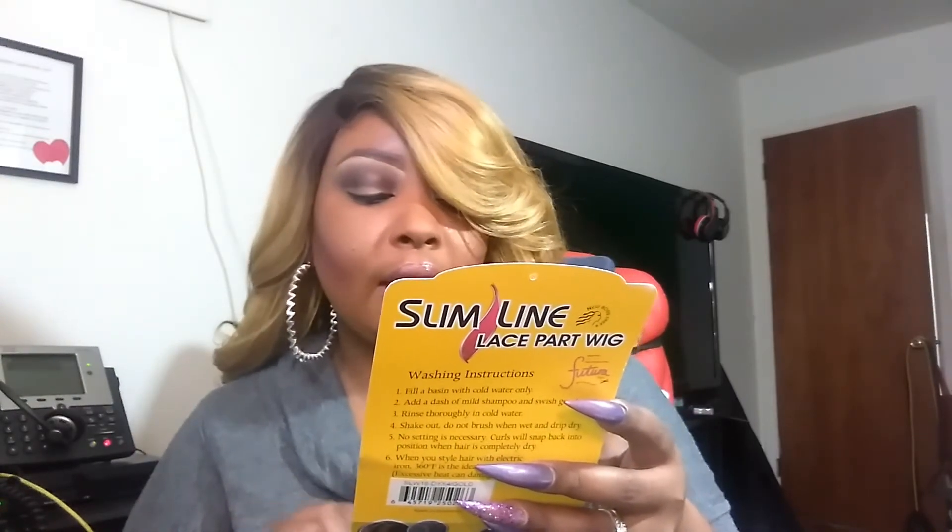In the color DYX4 Gold. She is heat safe from 200 degrees to 360 degrees. She comes in 1B, 2-4, Deep Violet, DYX1B Brown (which is kind of like anyone else's version of DR30), DX1B Red Wine, DXY4 Blonde, DYX4 Gold, FS1B30, and FS430.